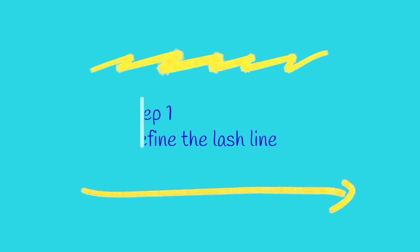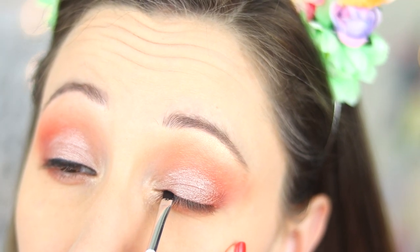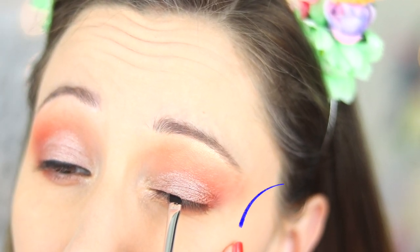For this video I will use Eye Studio Lasting Drama Gel Eyeliner by Maybelline in the color black, and I will also use a precise eyeliner brush by Essence. Step one: define the lash line. To stabilize my hand, I touch lightly my cheekbone with my little finger.